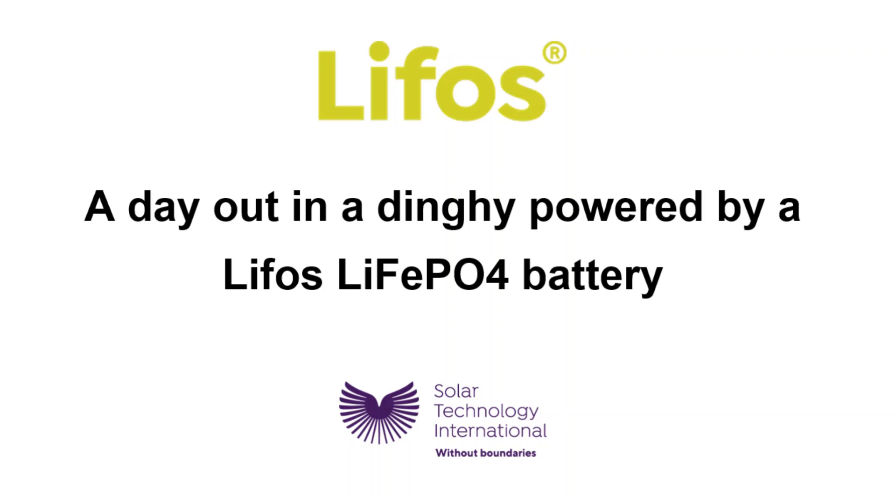In this video our marine specialist Jeremy Usher talks about the benefits of LIPHOSP, our advanced lightweight lithium ion phosphate smart battery. Jeremy pairs LIPHOSP with an electric outboard motor for a day in his dinghy.